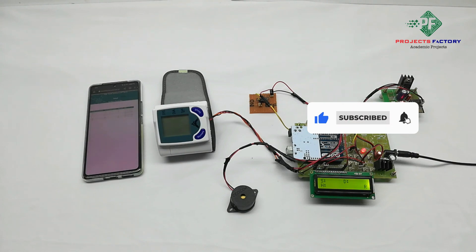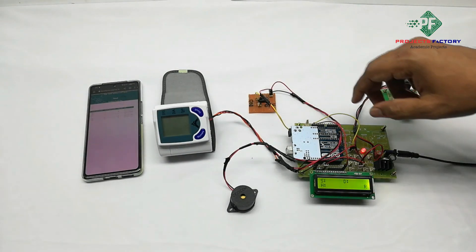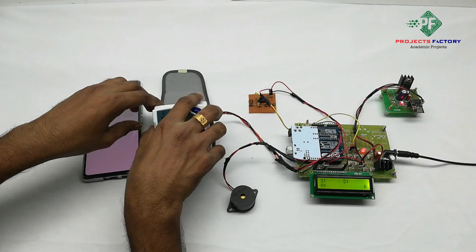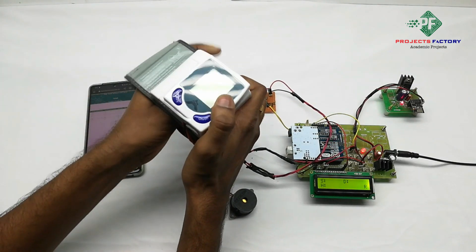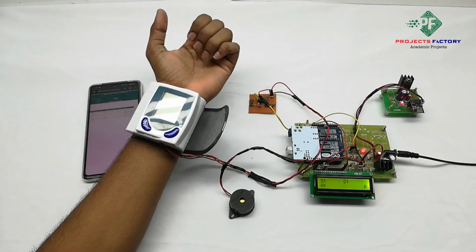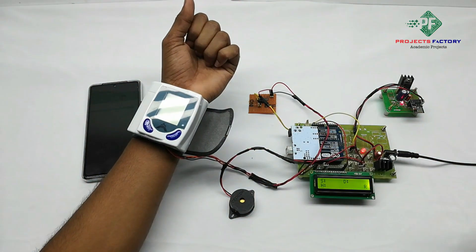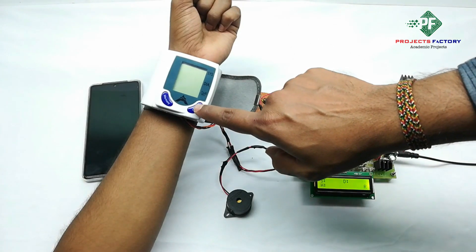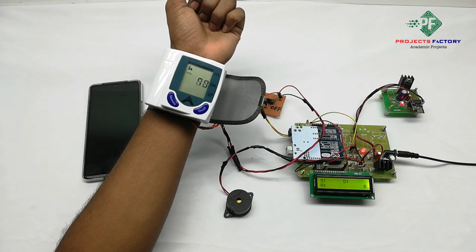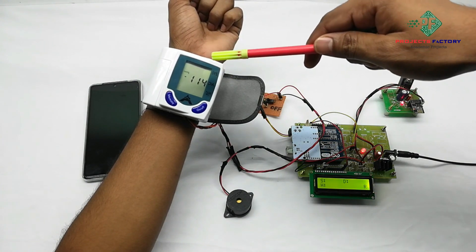Now we will see the project in operation. We turn on the switch and hold the sensor to the left arm wrist. Keep the wrist projection parallel to our heart. Sitting position gives good results. Now we press the on button. It is calculating and sends the data to the Arduino, and Arduino updates the data to the IoT cloud server.